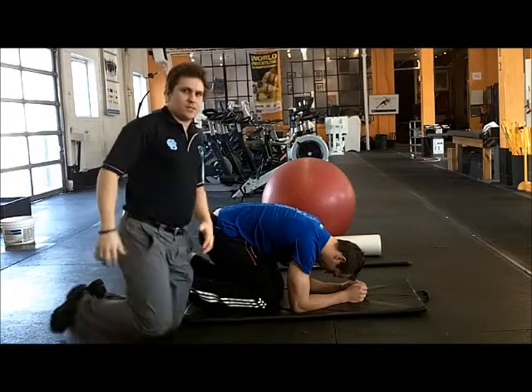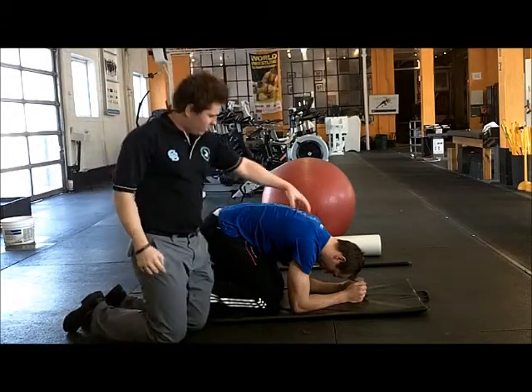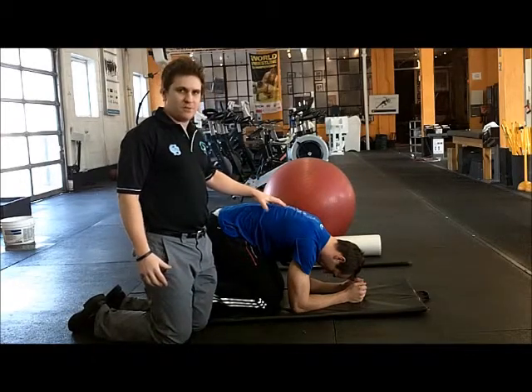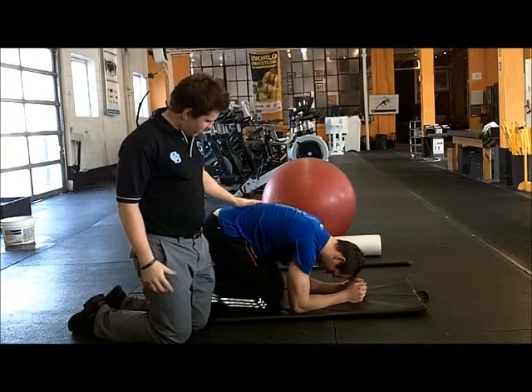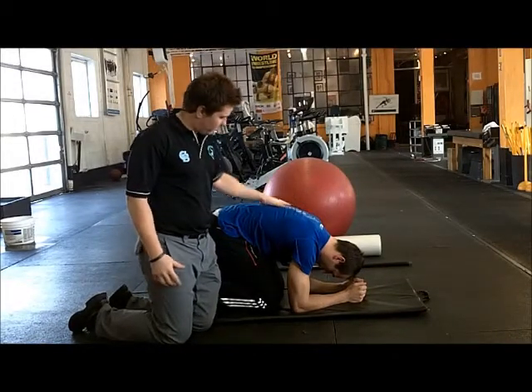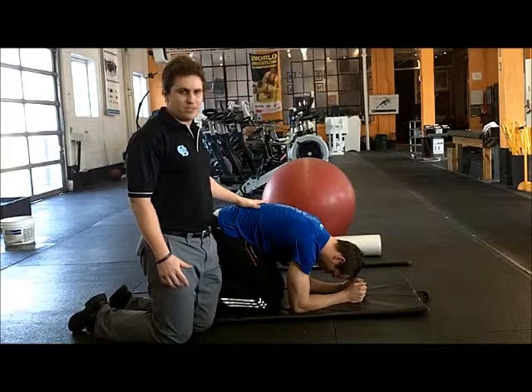Our first exercise is in the correct position here. We're trying to work on improving thoracic mobility. We have Cory here demonstrating for us. What you can see to start with, it's a bit tough for him to get into this position. He's had a little rounding and flattening of his lordosis.